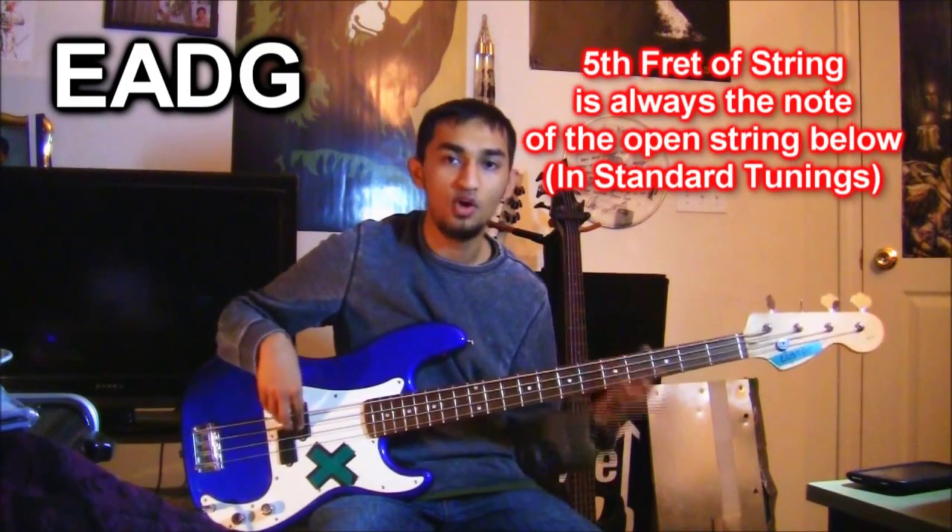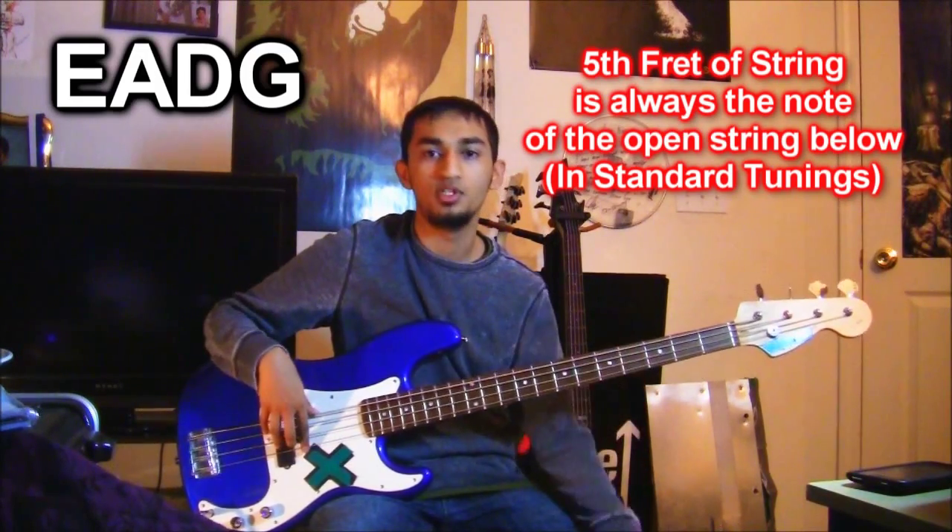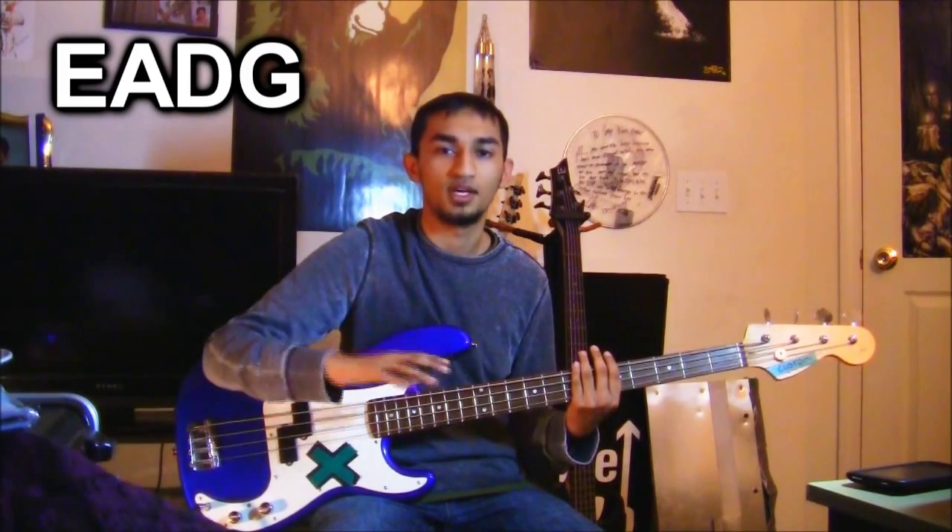The fifth-fret-to-open-next-string principle applies to all strings: the fifth fret of E is the open A, the fifth fret of A is the open D, and the fifth fret of D is the open G. And because you're a bass player, you only have four strings — you don't have to deal with the fourth-fret exception that guitarists use for the B string. So that's something you can tease guitar players about.